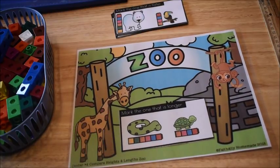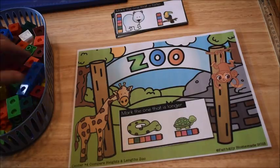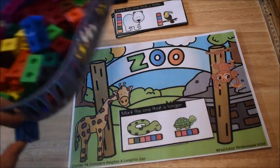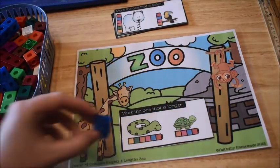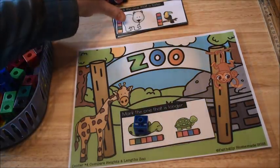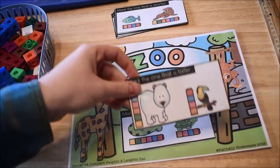This card says 'mark the one that is longer.' They're going to place their card in the zoo mat, look at the two animals, count, and mark the longer one. My snake is longer, so I'm going to mark it with a snap cube. If I'm correct, I move on and grab another card.